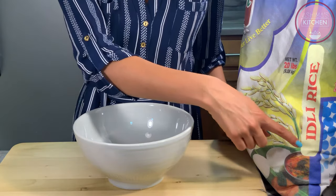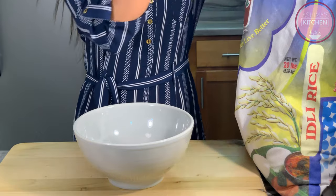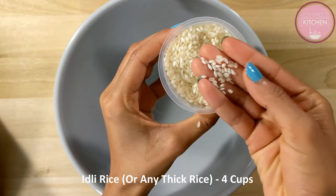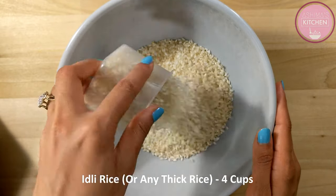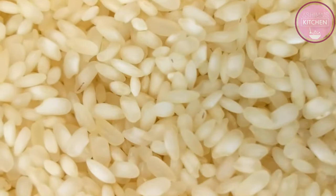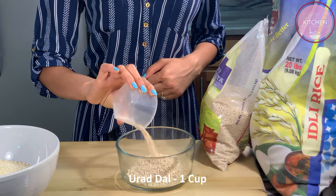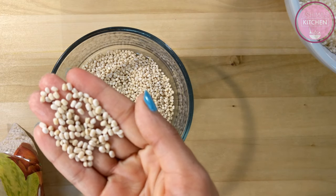Dosa batter बनाने के लिए मैंने लिया है idli rice. अगर आपके पास idli rice available न हो तो जो पतला मोटा चावल आपके घर के आसपास के grocery store में easily available हो वो आप ले सकते हैं. आप देख सकते हैं ये चावल basmati rice से थोड़ा मोटा होता है. इसके हमें चार cups ले लेंगे. एक size का cup set कर लें measurement के लिए जिससे बाकी सभी ingredients को नापेंगे. Next हम लेंगे एक cup उड़त दाल, इसको भी उसी cup से measure करके लेंगे. Idli rice और जो भी मोटा चावल लेंगे उसका proportion उड़त दाल के साथ 4:1 में रखना है.